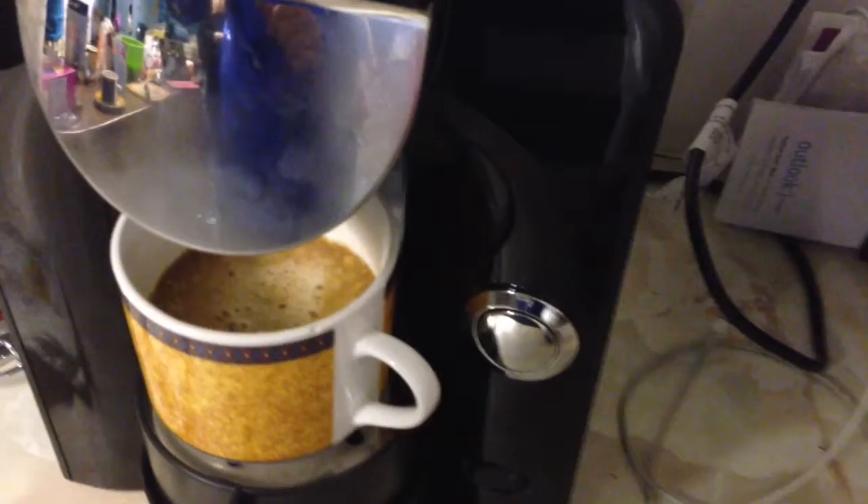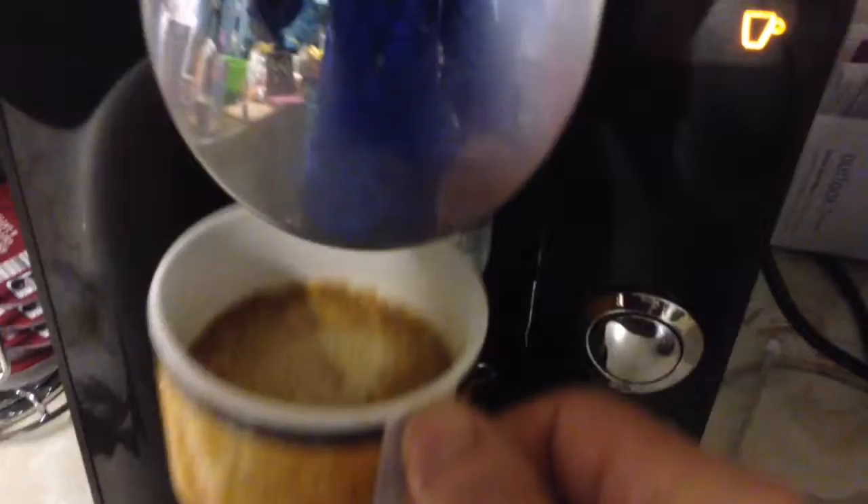I think we're about done. A couple more drips. There sir, a nice cup of coffee. Delicious.